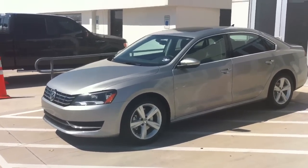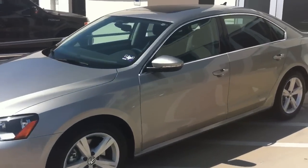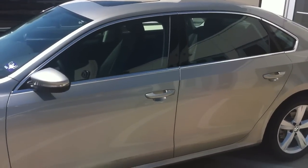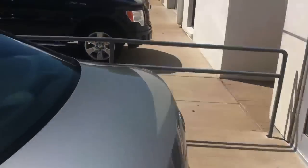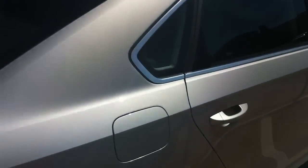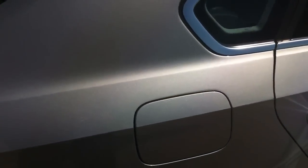Congratulations and welcome to your new Passat. We're going to go over a few things before we go inside. First, I want to point out how to open the gas door. On the diesels it's a little bit different — you have to have at least the driver's door unlocked. Push the bottom button on the remote one time and it'll unlock the driver's door, which also opens the fuel door.